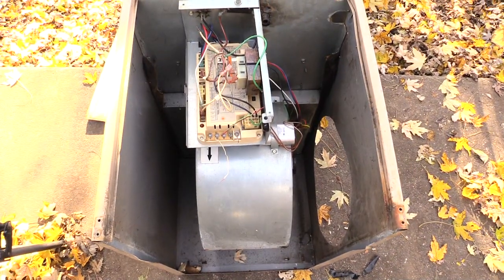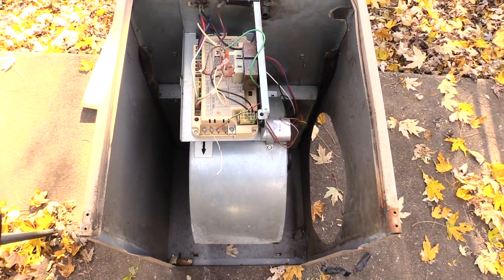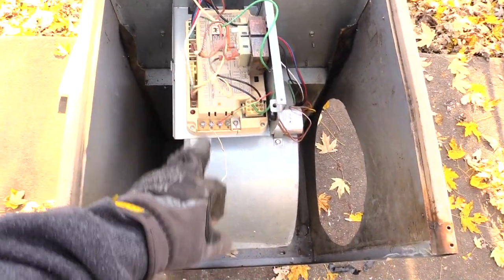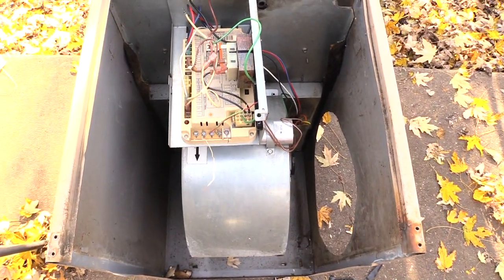What I'm looking at right here is your blower motor. Inside of your furnace, normally your blower motor is going to be at the bottom of your furnace compartment. This is your control board right here, and that's your big blower board that's up underneath there.